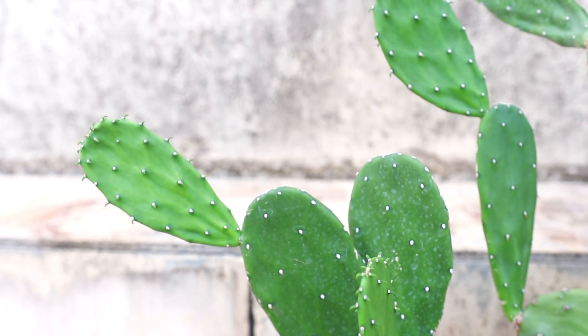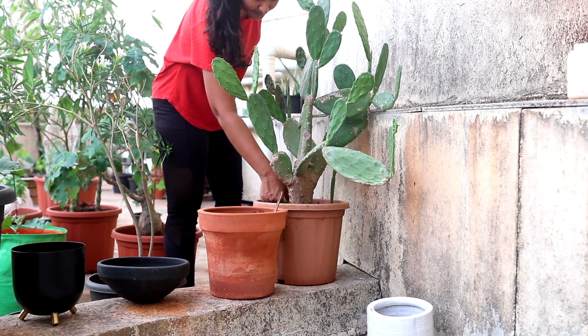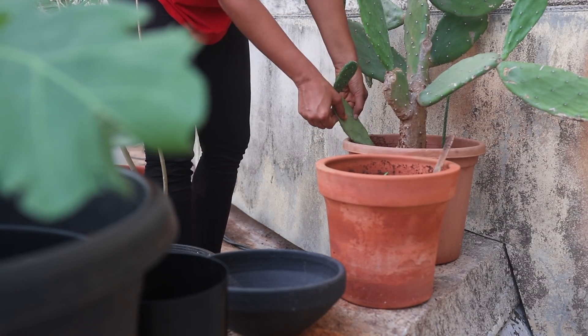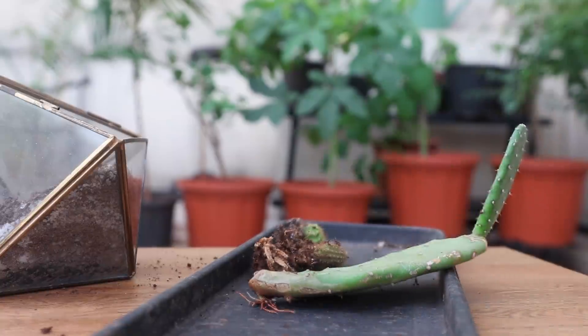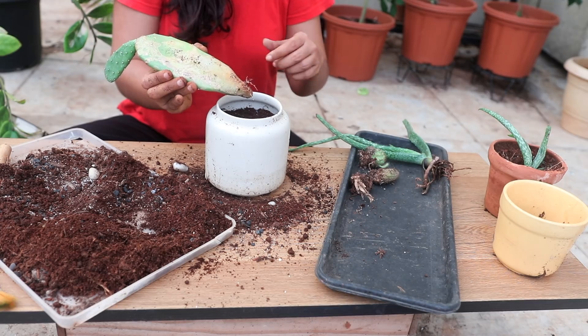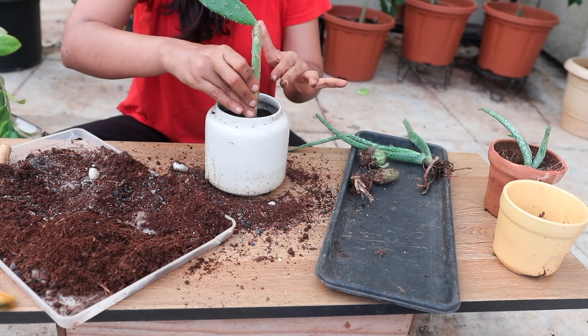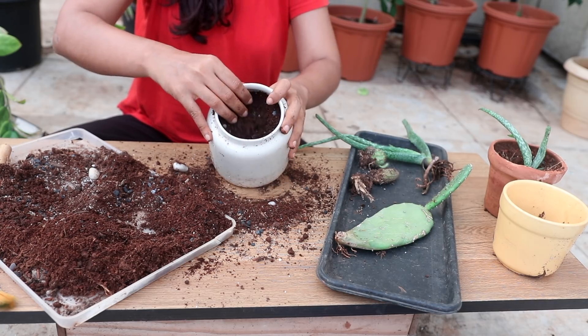This Opuntia has also been stunted in its growth because of the pot size, and I don't want to repot this plant — instead I want to separate the pups and grow them as a separate plant. For growing these pups, there are at least an inch of deep roots, which will make our life way easier. We just add the soil and pot the plant.